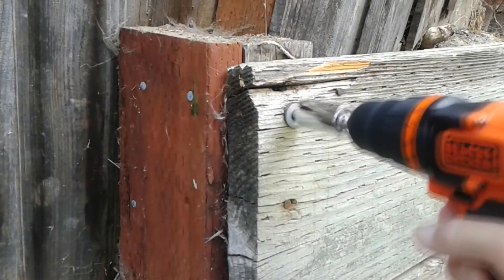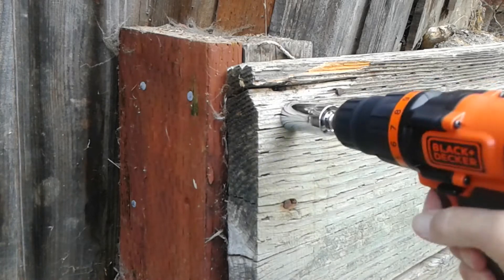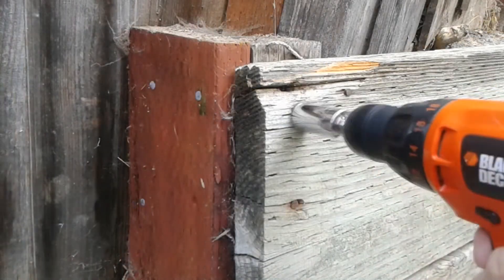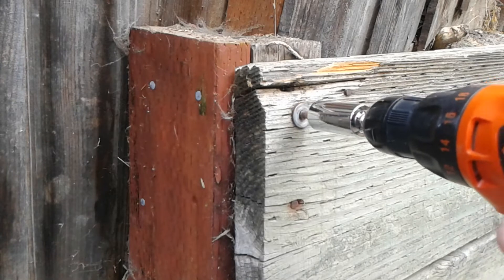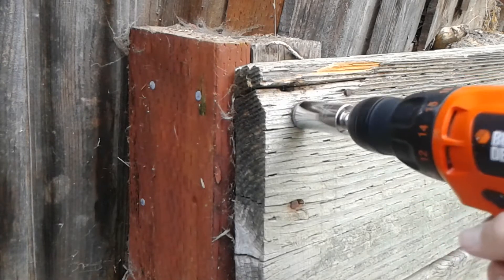First up, the 20 volt drill using a universal socket. It did okay, but it actually did run into trouble. Now let's check the 12 volt drill — similarly, it also had trouble. Pretty good, but both drills actually couldn't quite handle it.